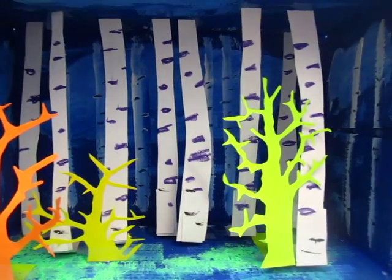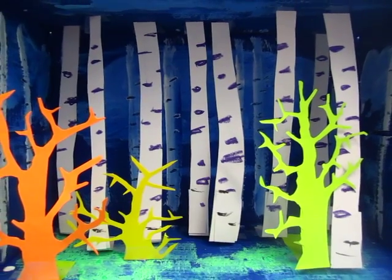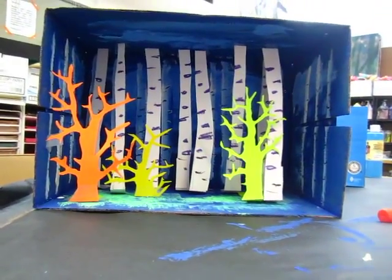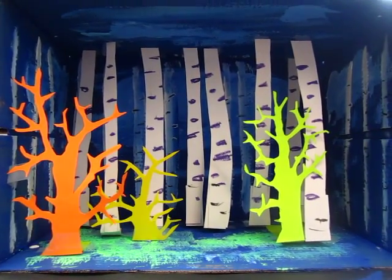It looks like it's further away, so nobody can really see it — it's quite deceiving. I kind of like it. I enjoy it.